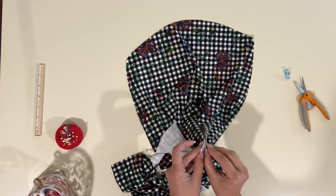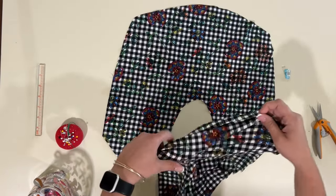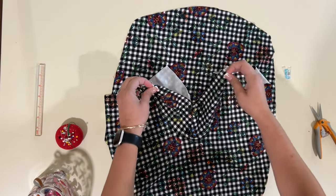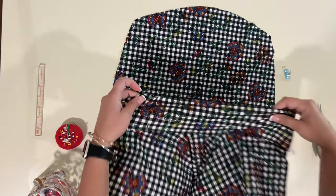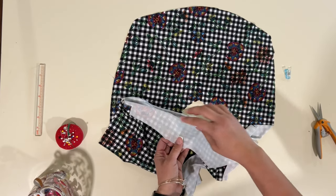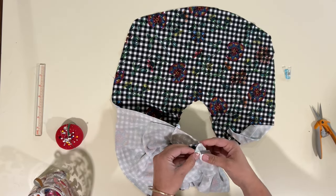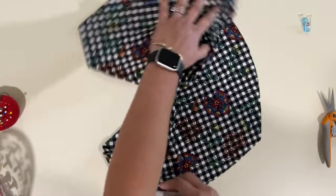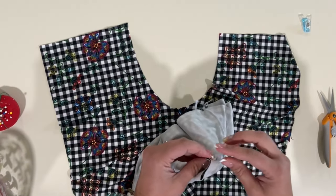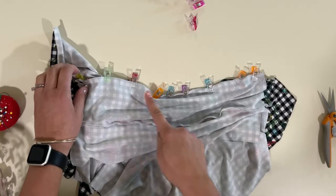Here's my front panel, and here is the main gusset piece — the one we sewed on first, right sides touching. We're going to grab that, find the half of the outer gusset — the main gusset — match it right sides together with the back panel, and baste it on the sewing machine. Let's go baste that on.